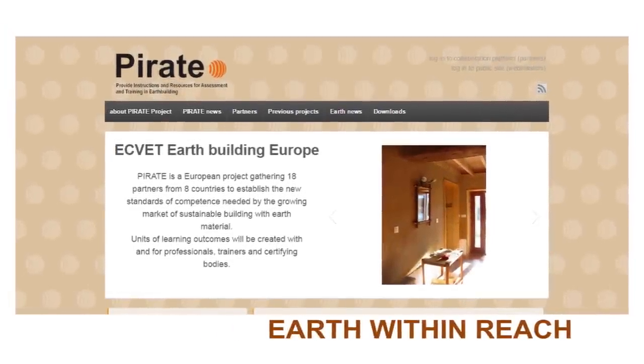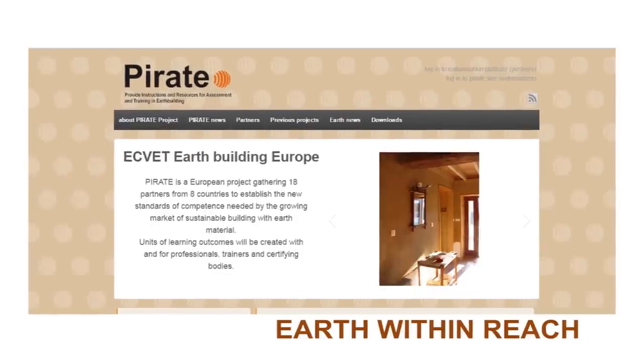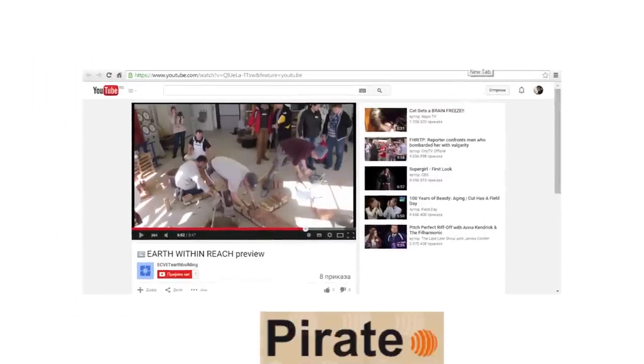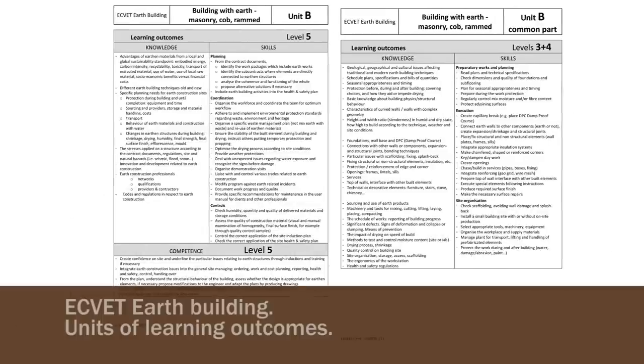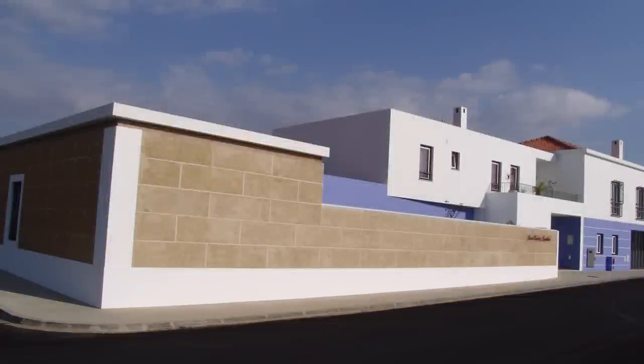This is one of seven videos presenting the units of learning outcomes developed within the Pirate Project. Please also watch the introduction video about earth building and our project. The Equid Earth Building is a matrix of nine units of learning outcomes designed to create new teaching contents and certifications. Subunit B, Rammed Earth, is the unit of the Equid Earth Building that covers the skills for building with rammed earth.